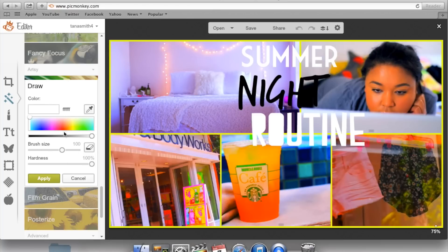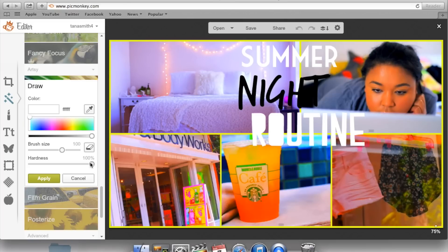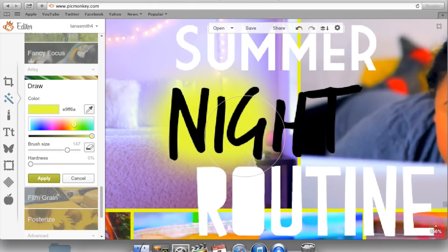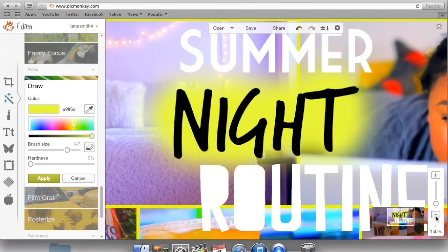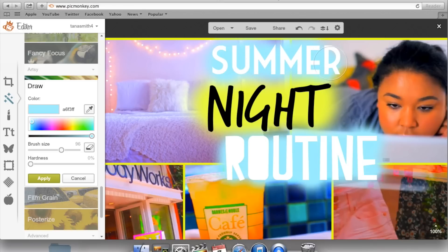First, the hardness will be all the way up, which you don't want. Bring the hardness all the way down to the bottom, then adjust your brush size. I like to zoom in and add the soft brush behind the text to get a clean look, going around the letters. Then zoom back out. This works on anything and is a really handy technique — it makes your thumbnails look so much more professional and makes text so much easier to read, which is what you want.